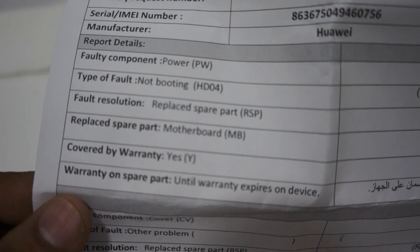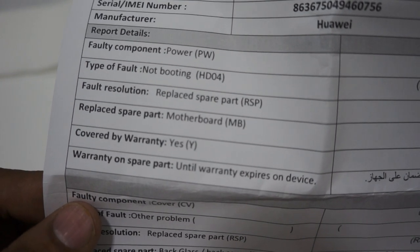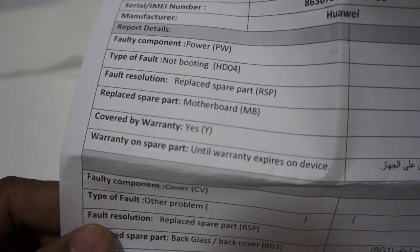For your information, you will not get your old data back — it will be completely new. They were able to solve it by replacing the component of the mobile. This is how I recovered my phone and it is now perfectly working with no issues.